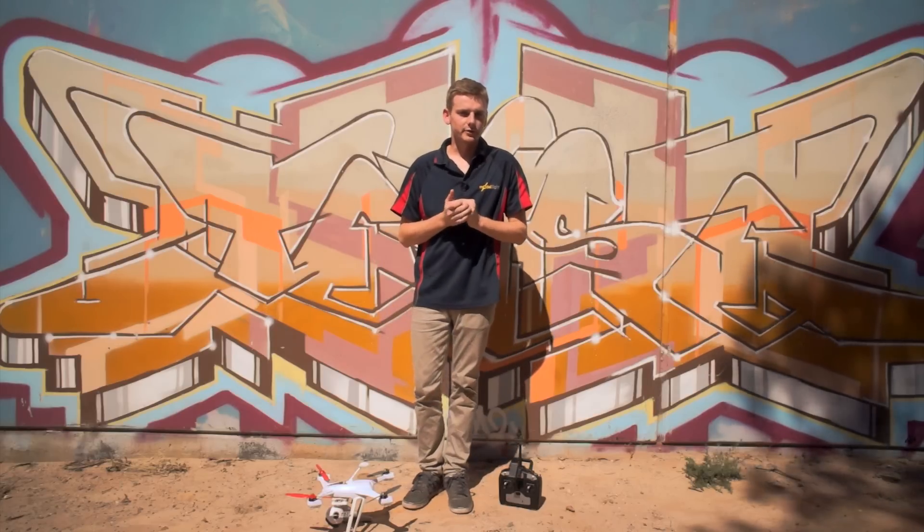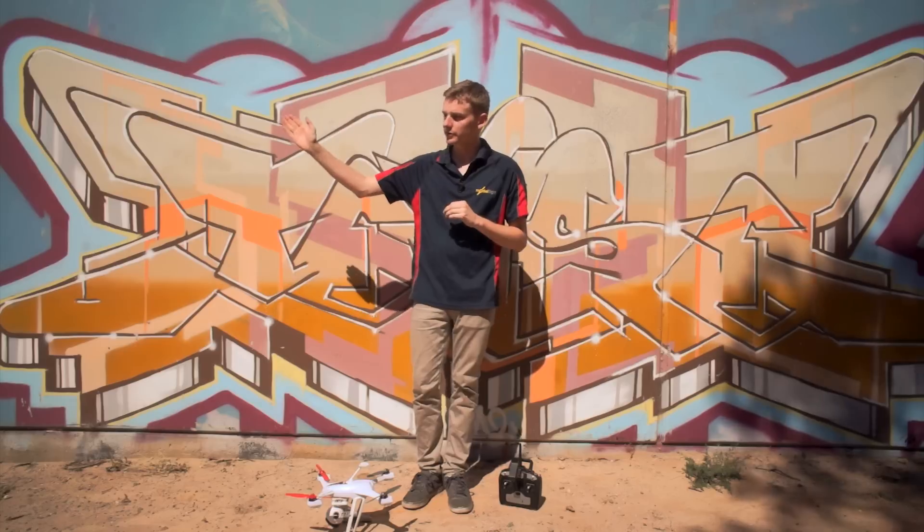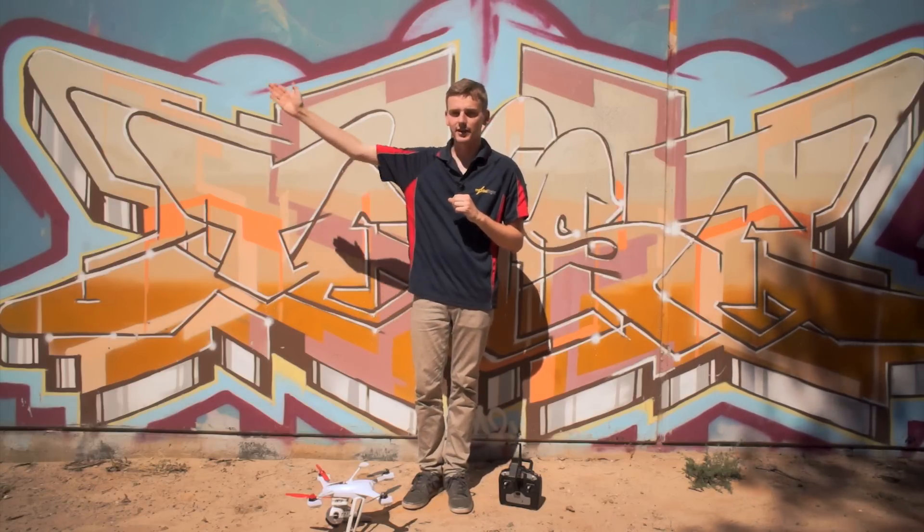While it's connecting to the transmitter, you need to know where north is. So go and find north now. I know that it's just off to my right, so I'm going to point the craft just down this wall here.